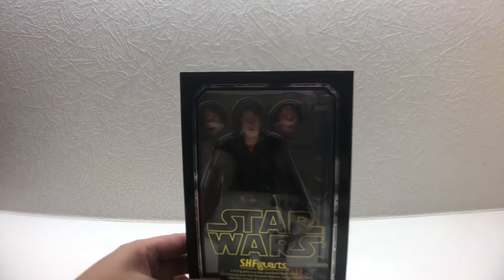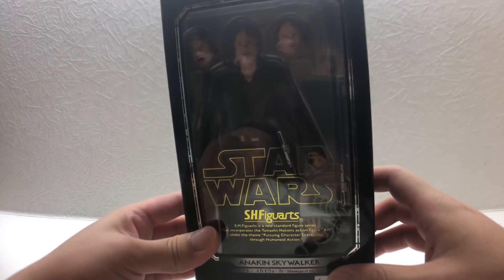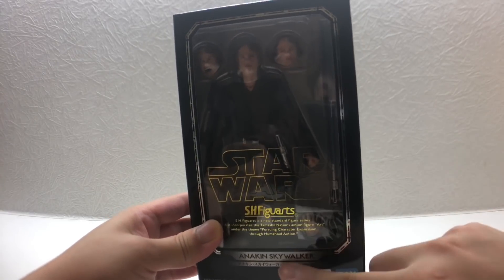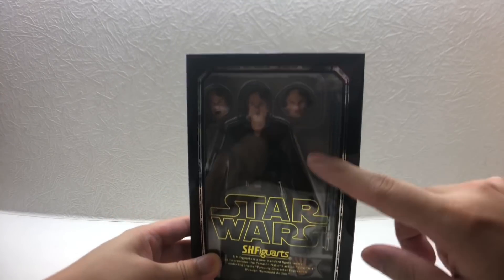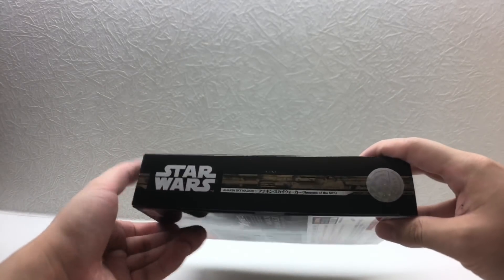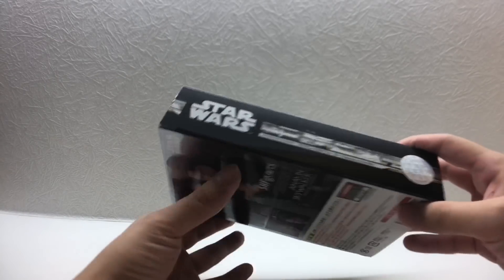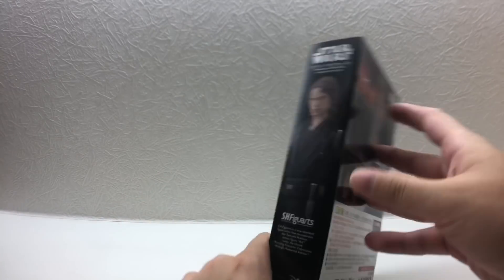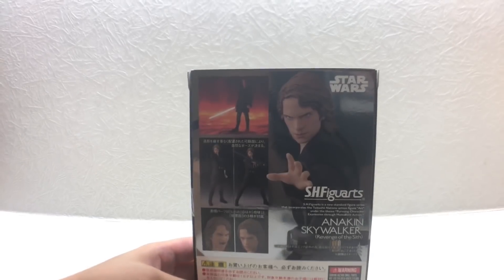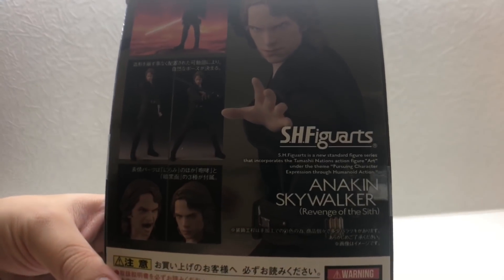Anakin comes with three heads, as you can see. The box has a normal design for the Star Wars SHF series — you can see 'Anakin Skywalker' on it. The sides show his name and Episode 3 Revenge of the Sith, and the other side is a picture of the figure. On the back there are some promotional action photos and a description on the right-hand side.